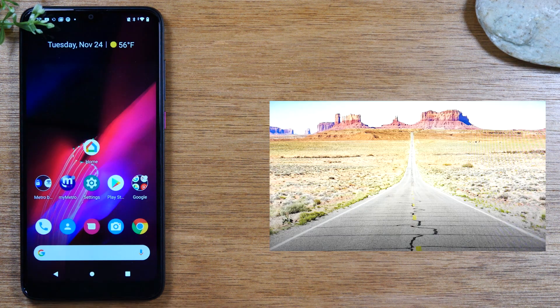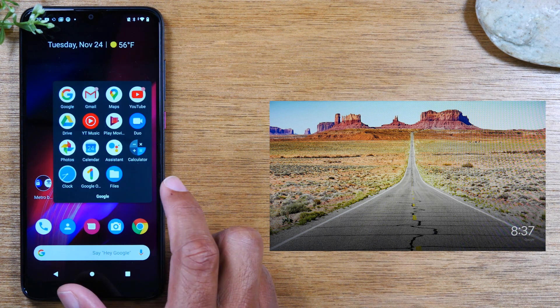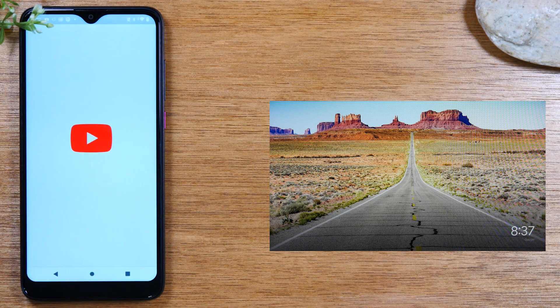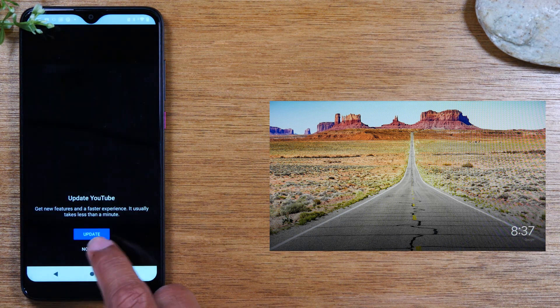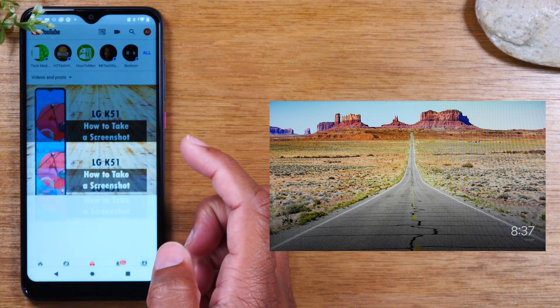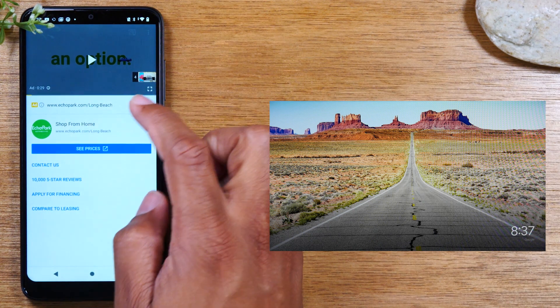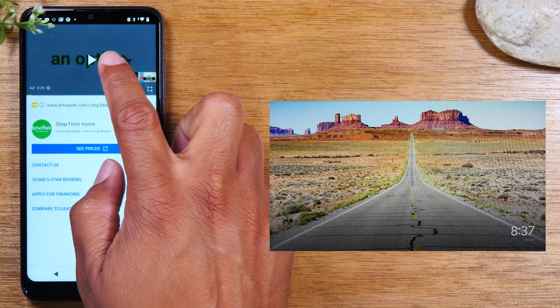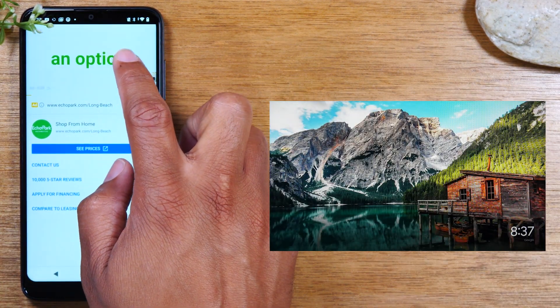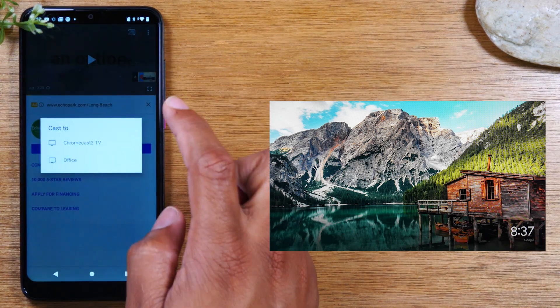Now for the second method — we're just going to show you how to play a video right from your phone to the TV through a streaming app. We're going to demonstrate using YouTube. Open the YouTube app, go to a video, and pause it. In the upper right corner you should see a cast icon — tap on that icon.